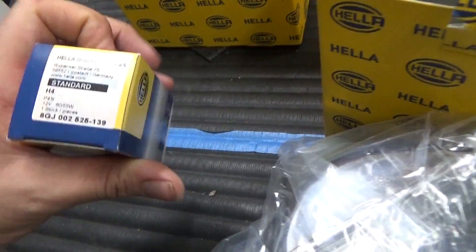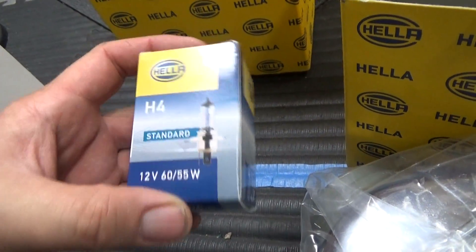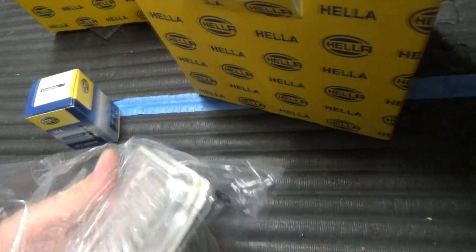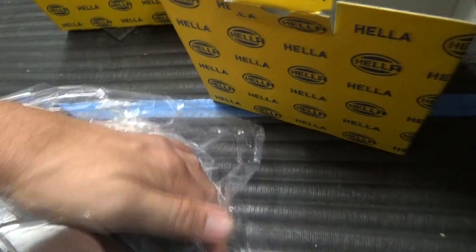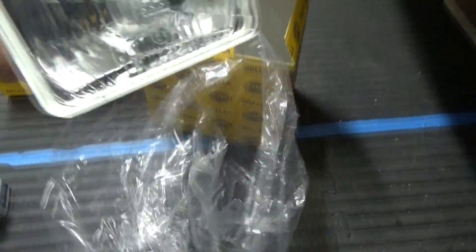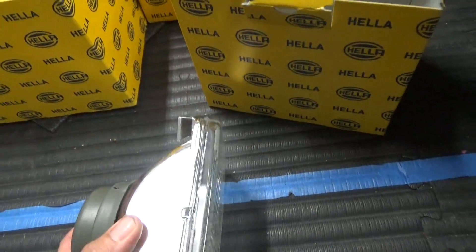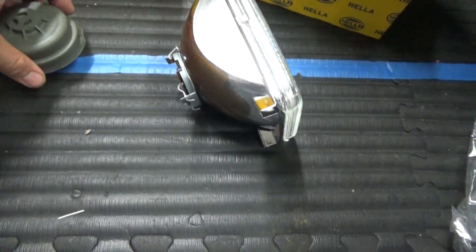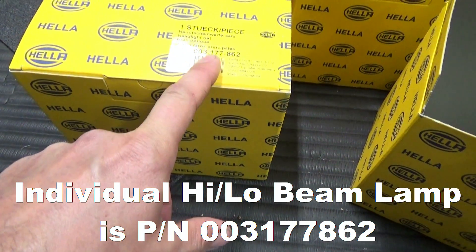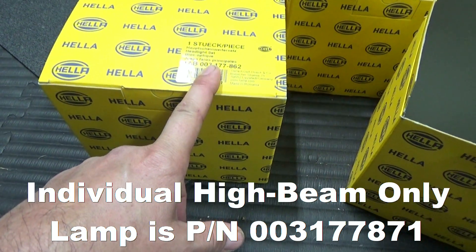I'm probably not going to use the standard H4 bulbs with this setup. I'm going to continue using my LEDs, but obviously just in case I need these, I've got them. So here is what the headlamp looks like. I decided to go with one of these because not just the brand, but the reviews I read said that they were much more robust compared to the other offerings currently available. The actual model number I picked up was 3177862. That's the model number you need to look for — that's the individual piece.